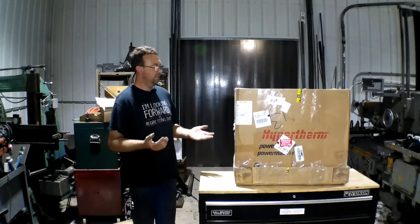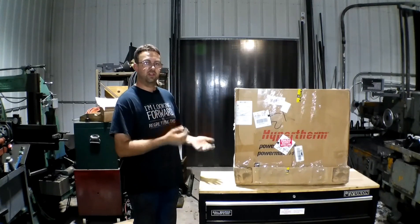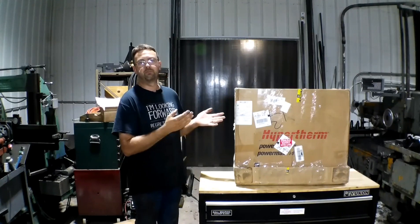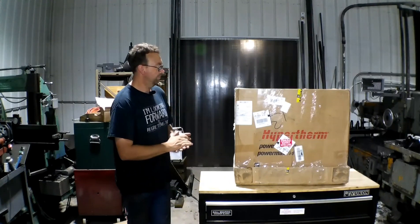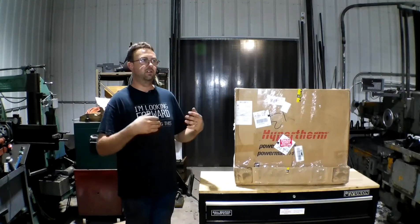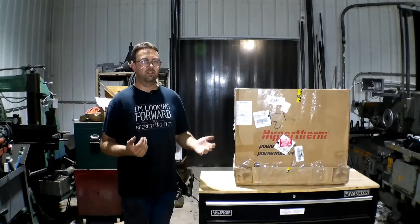Today's video we're going to unbox, wire up for three phase, and test run a new Powermax 85 Hypertherm Plasma Torch. This plasma torch I've been searching for for a while, and due to COVID-19 and all the crap going on in the world, they're hard to find.